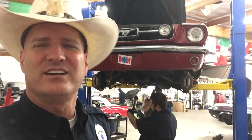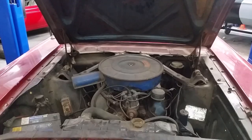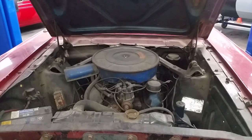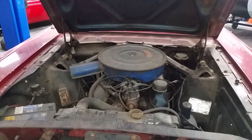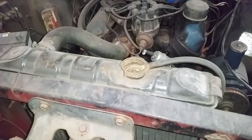So that's good news, right? All right, here's the details of more finds. All right, here we are in the engine bay on Bill's '66 convertible. First things we see, obviously missing a radiator cap.